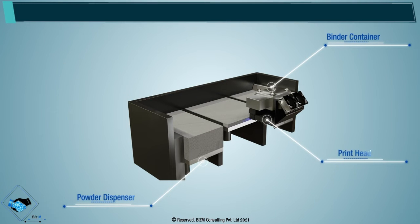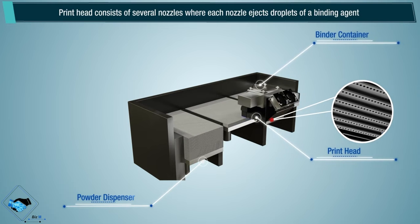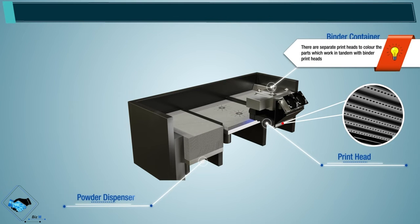Print head: the print head consists of several nozzles where each nozzle ejects droplets of a binding agent to glue the layers of powder particles. Note, there are separate print heads to color the parts, which work in tandem with the binder print heads.